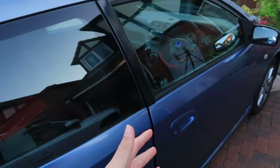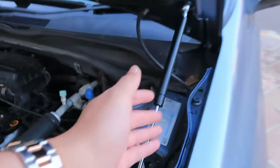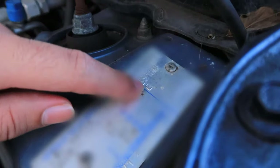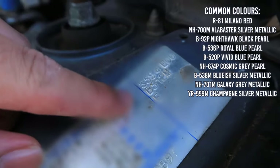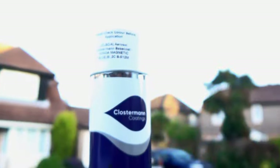Coming over to the side of the engine bay, we have this plate. On this plate it has the type which is EP2, the engine D16V1, and then over here where it says B512M is your paint colour code. Obviously for mine it's B512M — I did a Google search and B512M is magnetic blue. Who knows which part of the car is magnetic blue, but that's what it says.